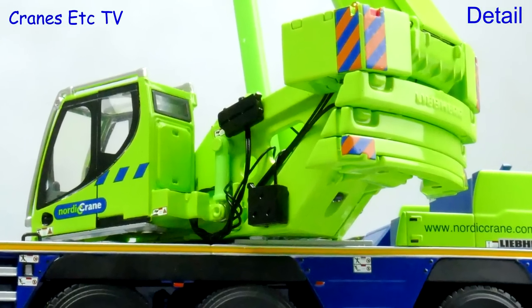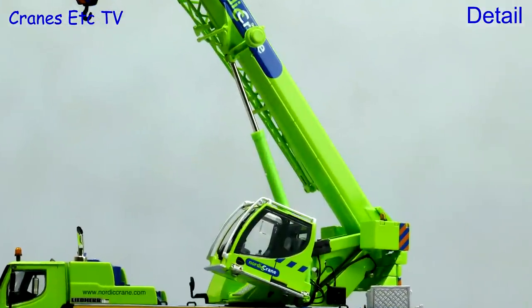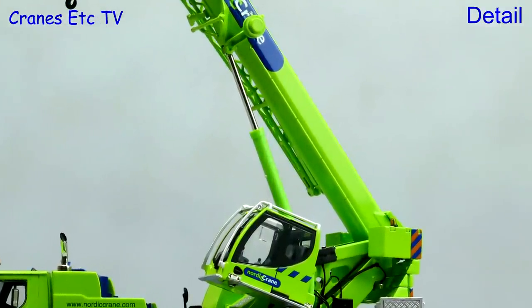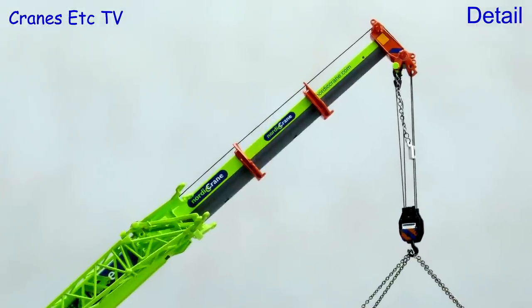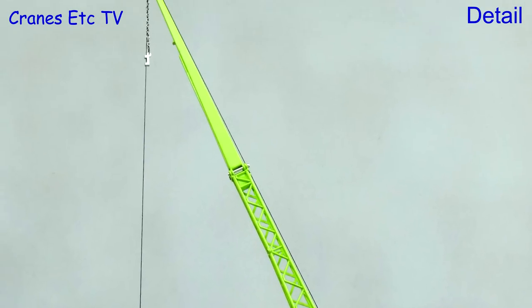There's very good detailing on the crane cab including 'Liebherr' on the seat back, and the detailing is further enhanced by plenty of hoses and cables. The main boom ram is plastic and the colour match of the green is reasonable. Each of the inner boom sections has its own set of graphics, and the lattice fly jib is metal and reasonably good.